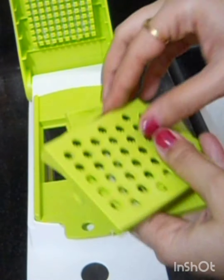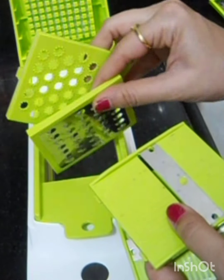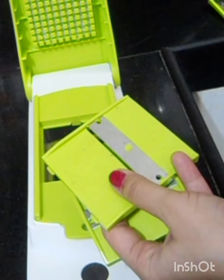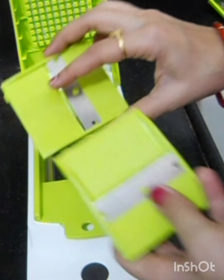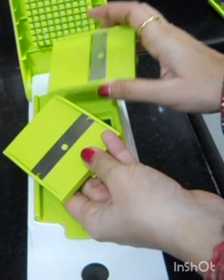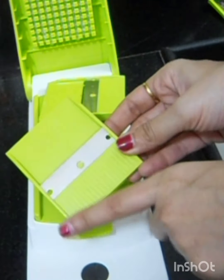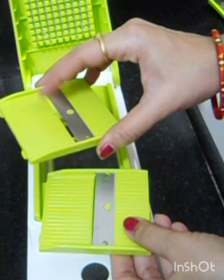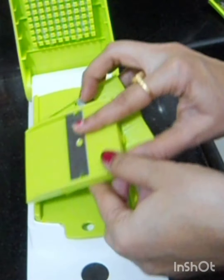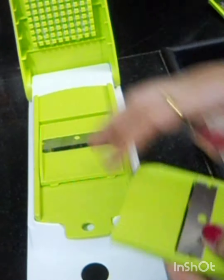You can also make chips with this — you have to cut it with the blades. All the blades are used to cut. This is a little big and a little thick. This is basically our salad blade.